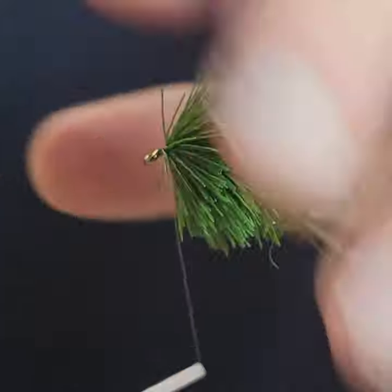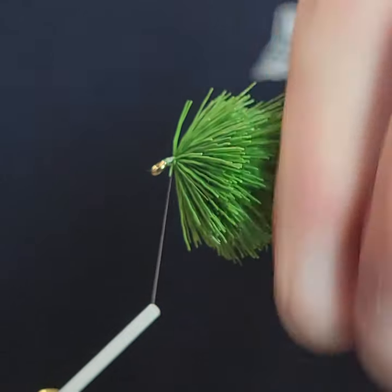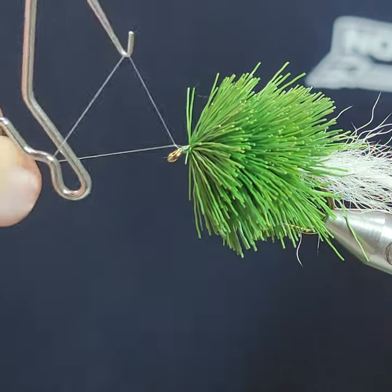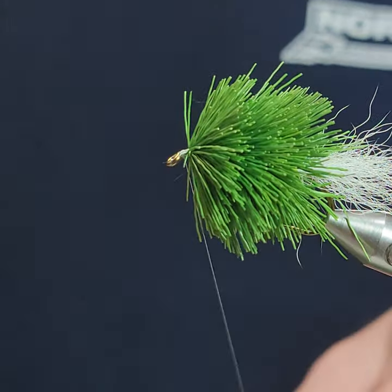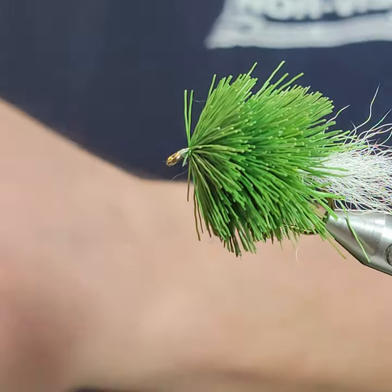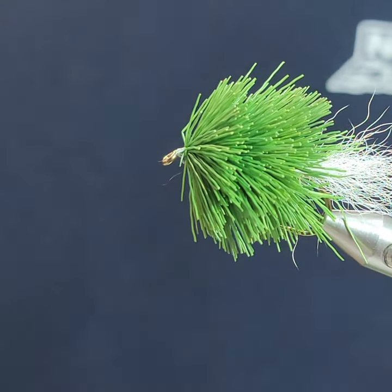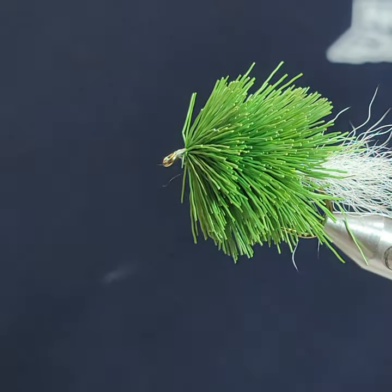I'm just kind of pushing the hairs back, building a little bit of a head here. Nano silk is so fine that you can wrap a lot of wraps and you're not going to get any buildup, and it's so strong that I could pull sideways with my bobbin and actually snap the end off. 12-aught is a little thin for spinning, but I'm used to it — I recommend maybe going up to 8-aught or 6-aught if you're spinning, because it's so fine it may cut your hair if you pull too hard.